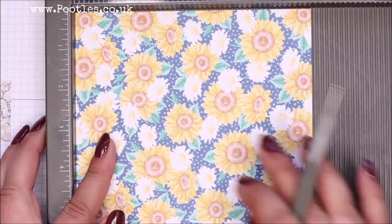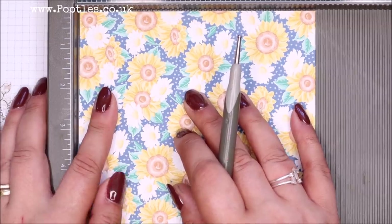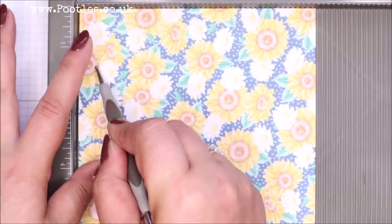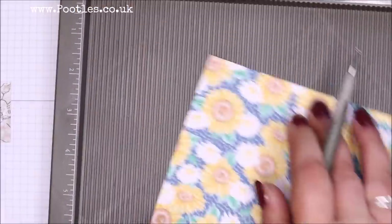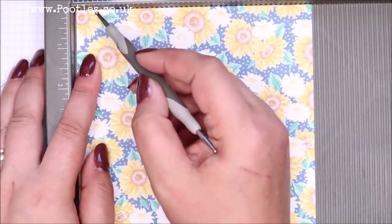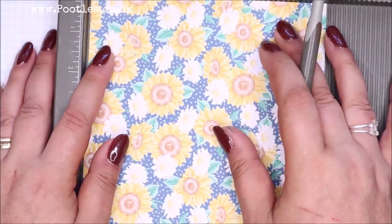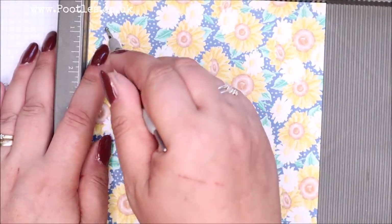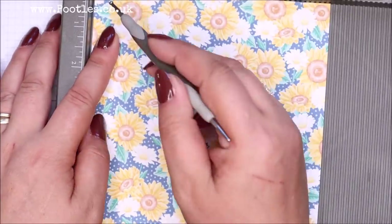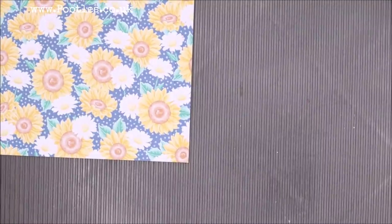So this is tightly up against it, but if you move it just a tiny little bit out, it means the lid is going to fit nice and neatly. So when you're turning it, make sure you move it out just a little bit and the lid will fit beautifully, perfectly over the top of the cardstock base. Half an inch is one centimetre.